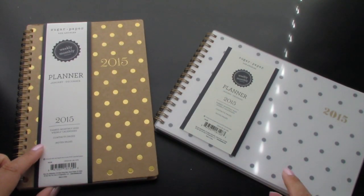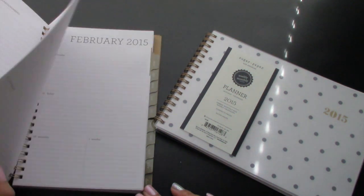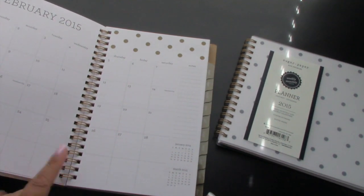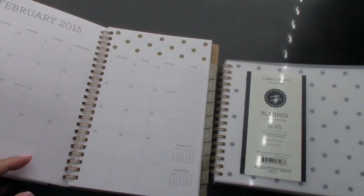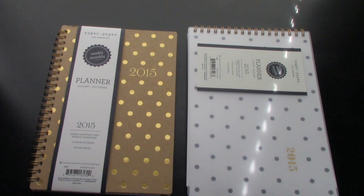So between the two, I'm really liking this one for some reason — just because the layout is different. But this one is also really nice and simple, and you have your monthly separate from your weekly. Whichever one I don't end up picking, I will be doing a giveaway. So that's pretty much it on these planners — I hope you guys found this helpful. Definitely check out your local Target if you're looking for a 2015 planner or desk calendar — you'll definitely find it there, but I'm pretty sure they'll go fast. Thanks so much for watching. I'll talk to you guys in my next video. Bye.